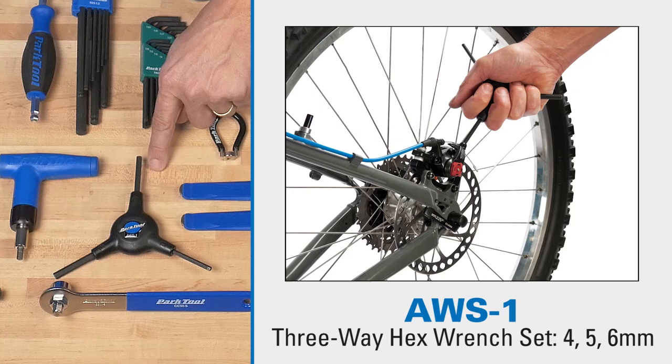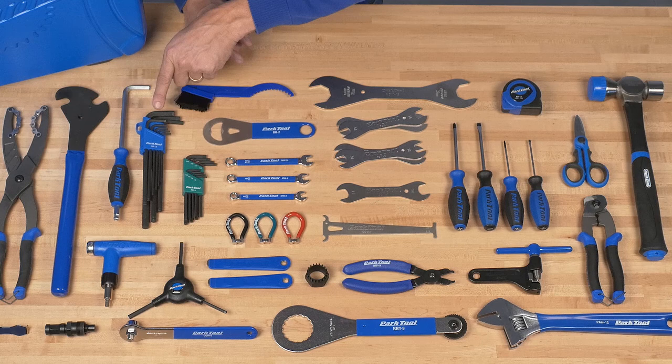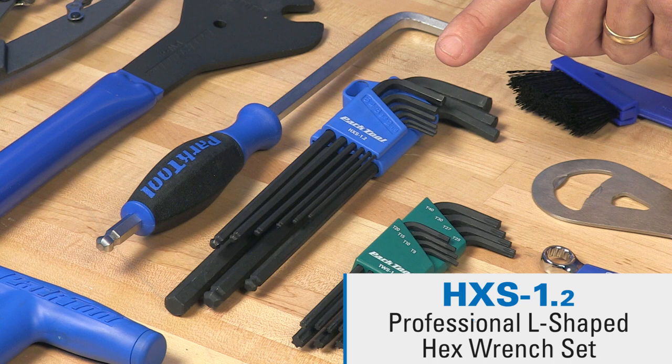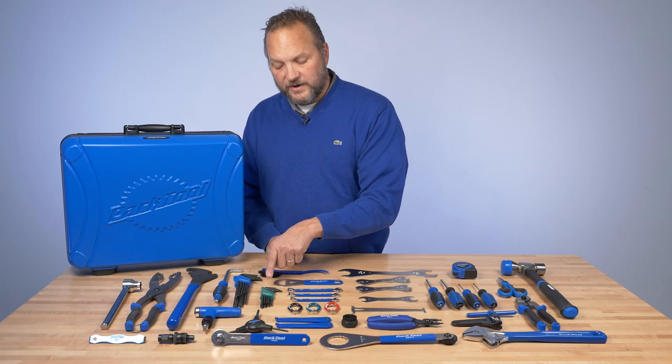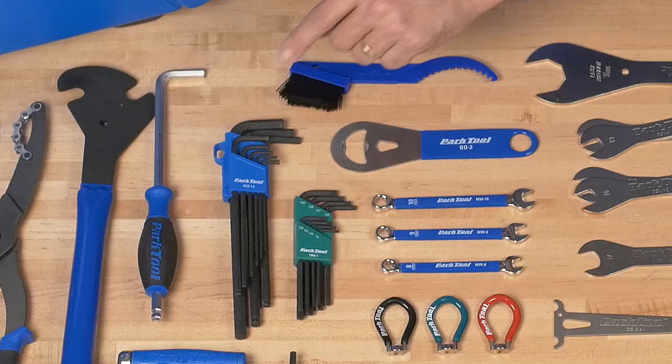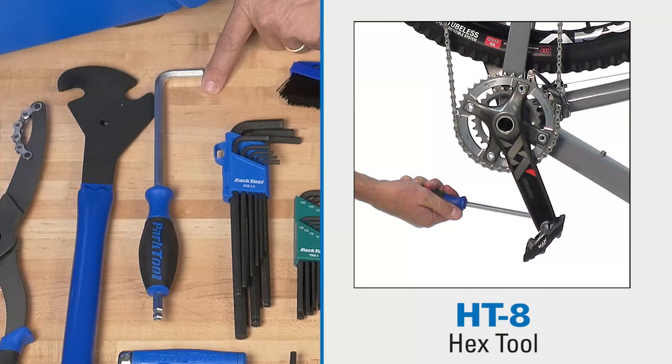This is one of our most famous tools, the AWS 1-4-5-and-6 millimeter hex wrench set — a lot of leverage, really nice and easy to use. You also get this set of hex wrenches, which is one and a half to 10 millimeter, a ball driver on one end and a flat hex on the other end in an L shape. Also in an L shape is a full set of Torx compatible wrenches.